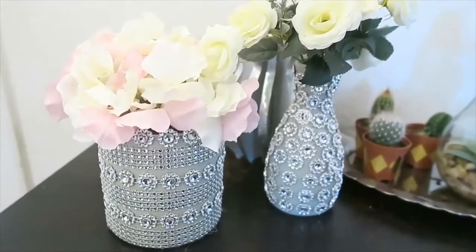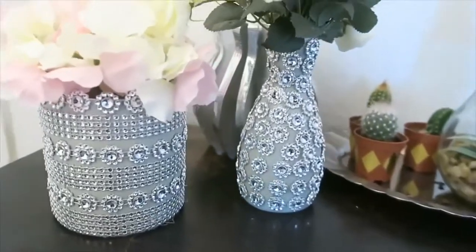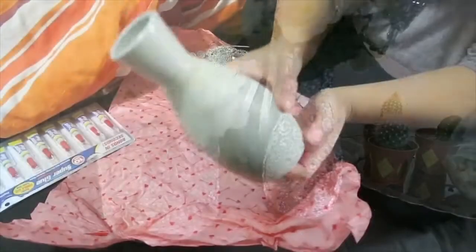Hello guys! So, I will be showing you this Glam Vase, kung paano ko po siya ginawa. So, let's get started!